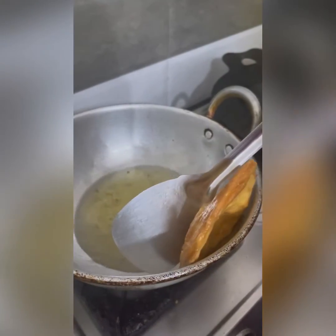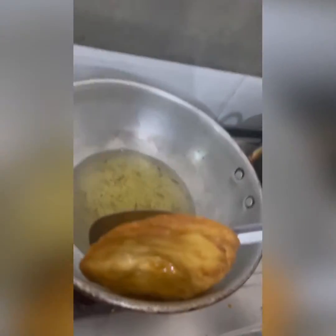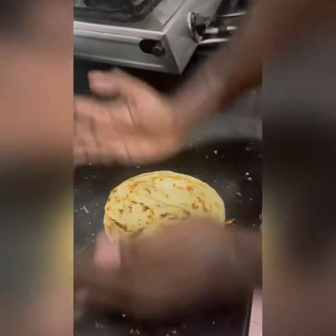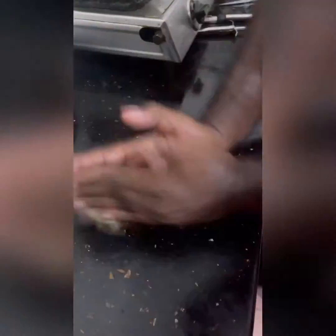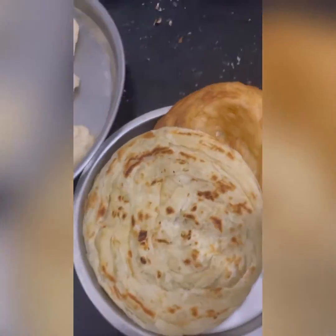Let's try the food and make it a little bit. Now I'm going to do this step. The most important step is the borota look. Now I'm going to make a small borota.